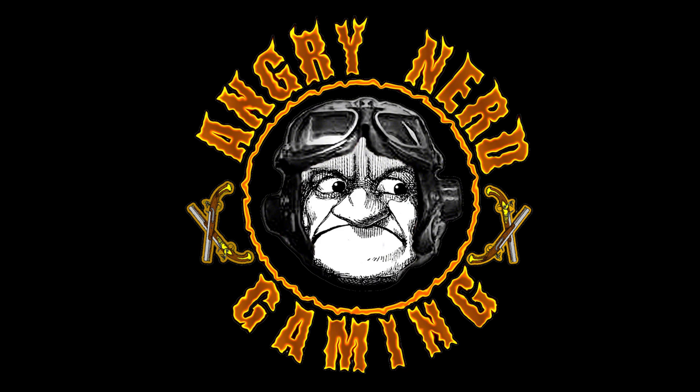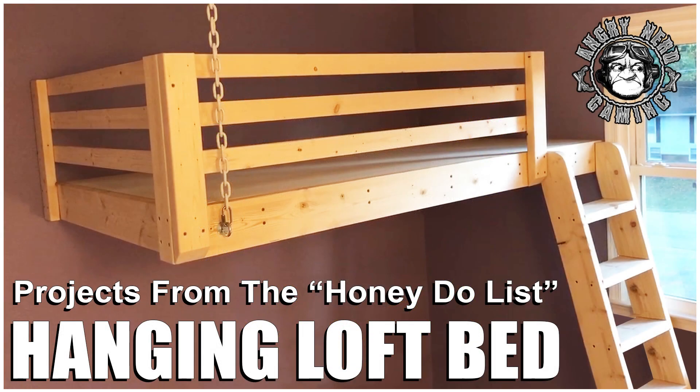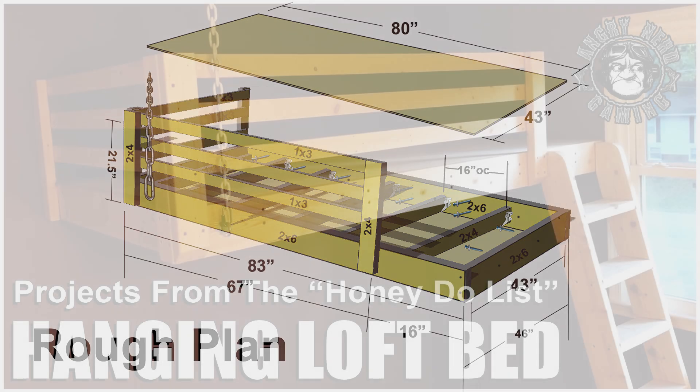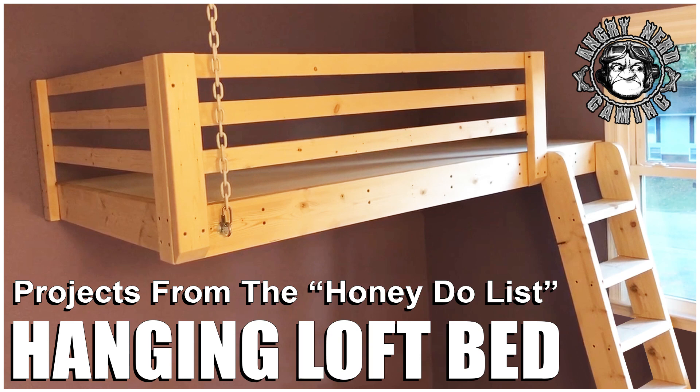Welcome back to Angry Nerd Gaming — or rather, Angry Nerd's Honey-Do List. I haven't been able to game very much these past couple of weeks because I've been working on a wifey project. I'm not going to give you detailed instructions on how to build a hanging bed similar to this because I really didn't know what I was doing. But I'll show you a compilation of short videos I took with my phone throughout this process. If you're interested, maybe seeing me complete this with limited carpentry skills will inspire you to try it yourself.